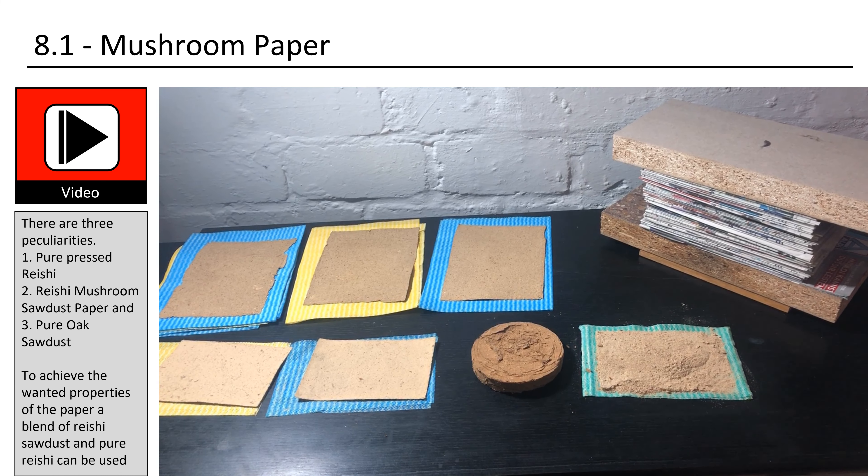The 4 main stages you need to master are: first, the generation of agar plates; second, the making of grain spawn runs; third, the creating of large sawdust bags, which contain the needed food for the last stage; and fourth, the fruiting stage, which directly leads to harvesting.